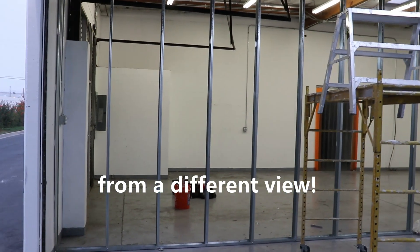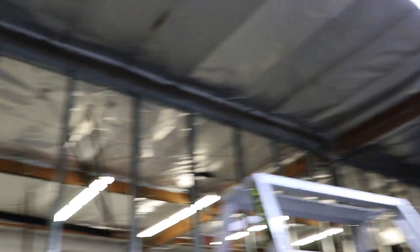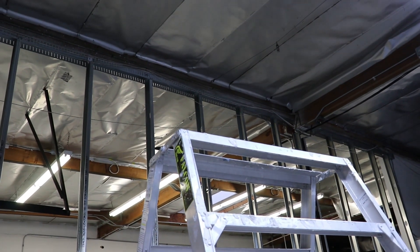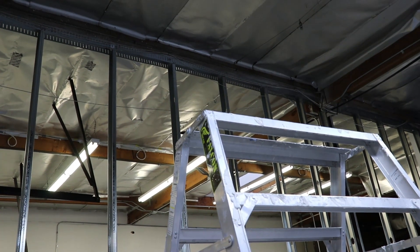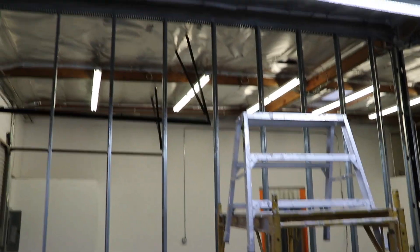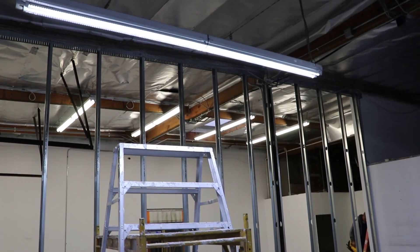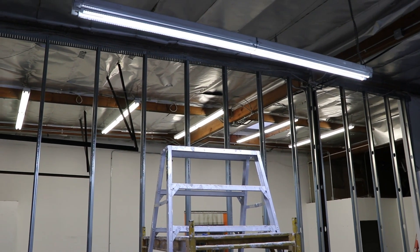This is a seismic slotted wall system. Basically, this wall is designed to be able to move up and down and handle deflection from movement of the ground or even movement from up on top of the roof. As you can see, the studs are all different lengths, so each one has to be measured individually because your stud lengths and gaps need to be perfect.